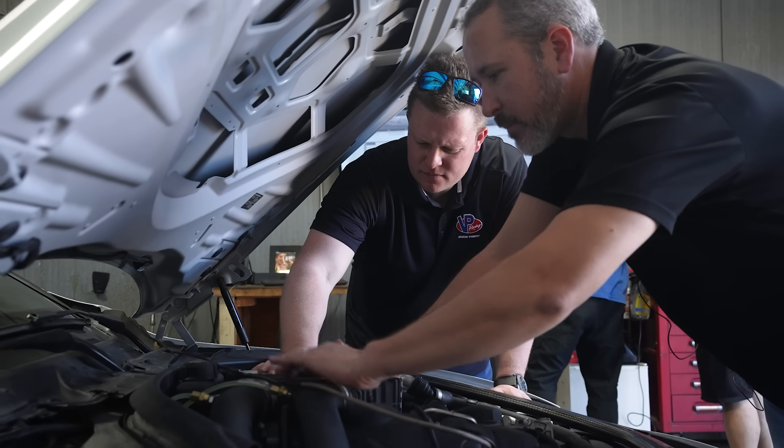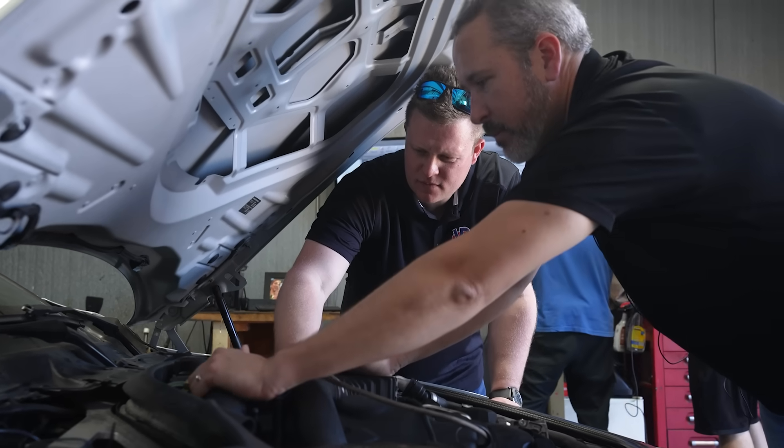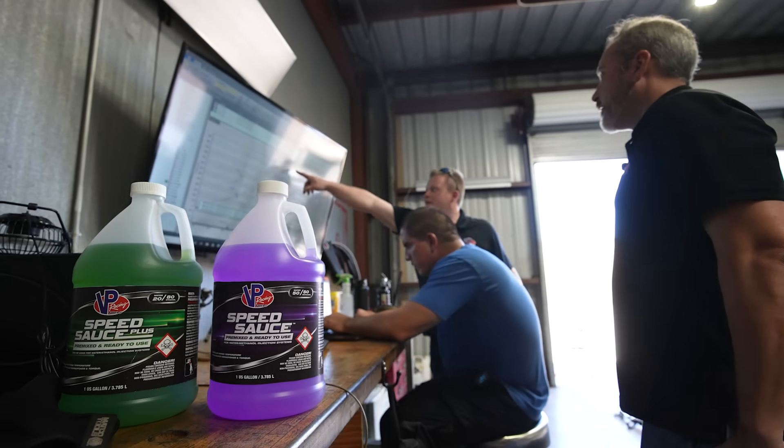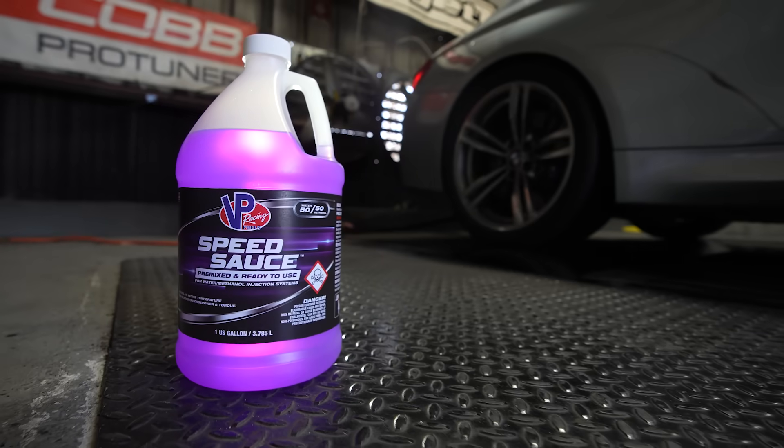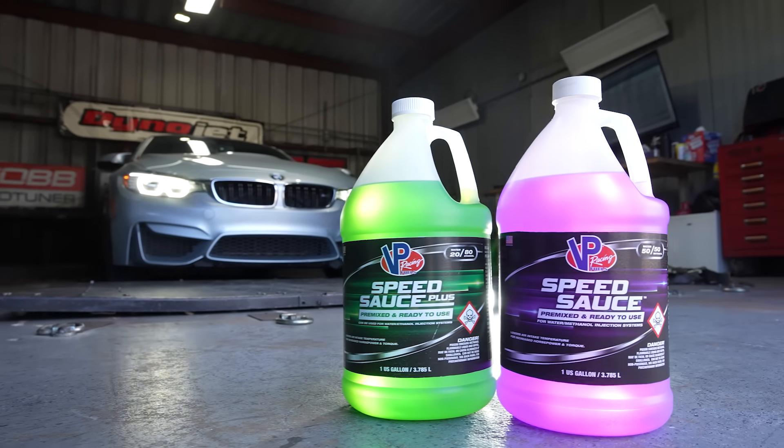It takes less of it and it's less corrosive. I think it's a big win today to show all the testing that we've done, showing the benefits of SpeedSauce Plus over SpeedSauce. Both are great for making power, but with SpeedSauce Plus, this gives you that little bit of extra punch.